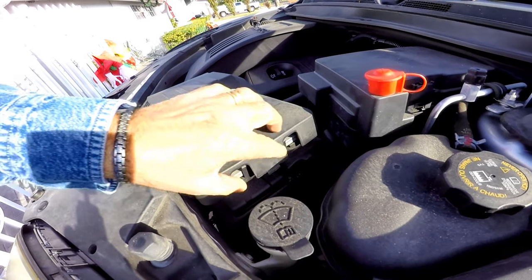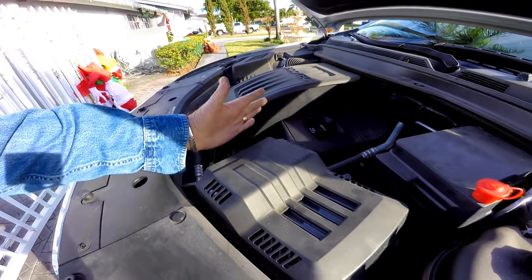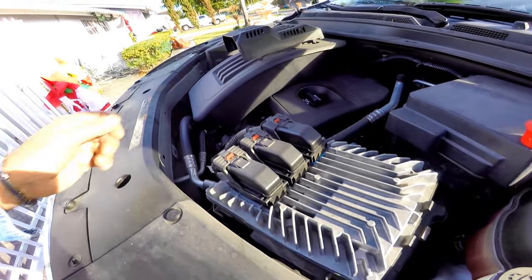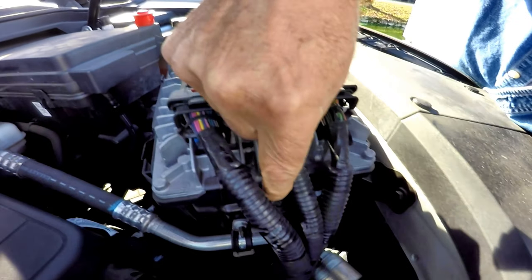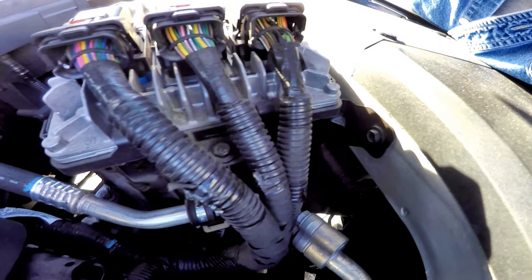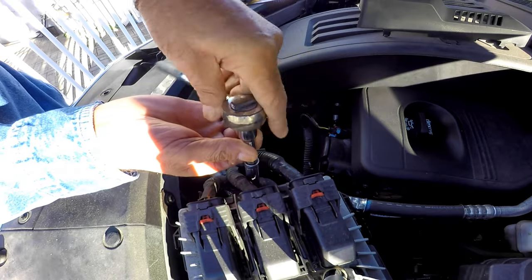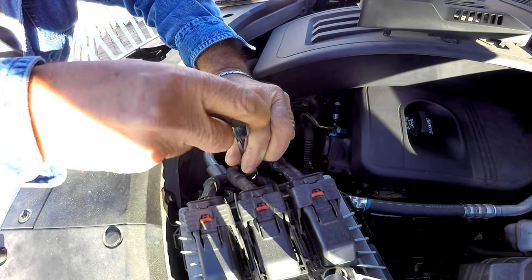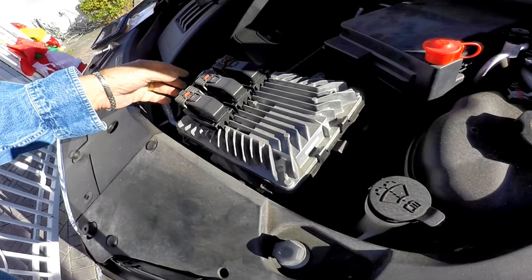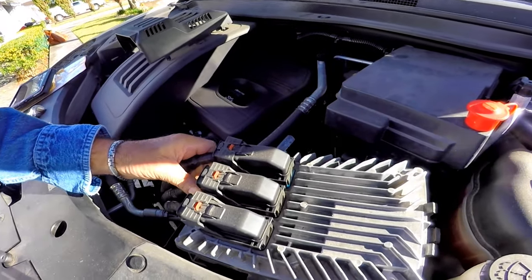Don't let this intimidate you. The first thing to do is take off the computer cover by unclipping it and sliding it towards the driver's side, then lift it off. Next, look for the 10 millimeter bolt on the passenger side of the computer bolted to the battery box. Using a ratchet and 10 millimeter deep socket, unbolt it and put it in a safe place, then slide the whole computer towards the driver's side and tuck it to the side.